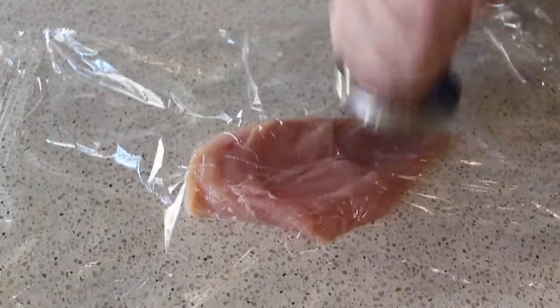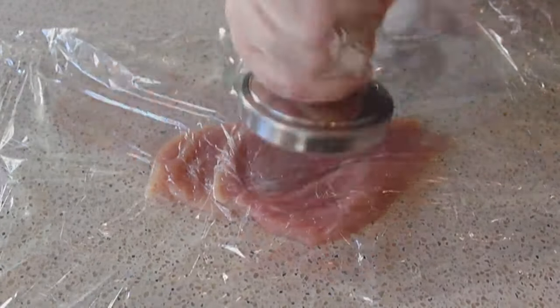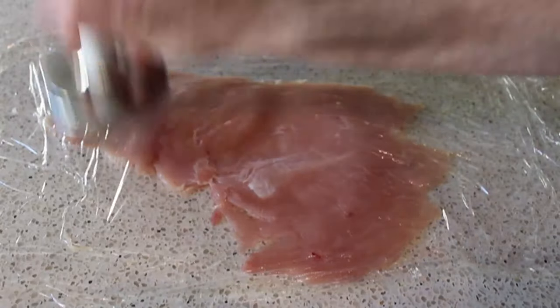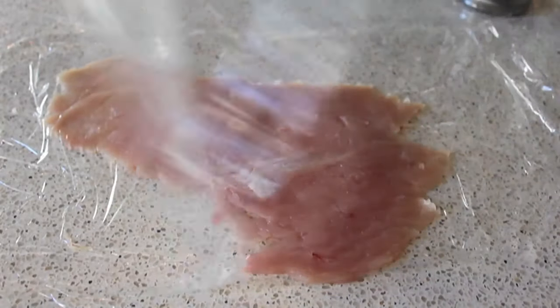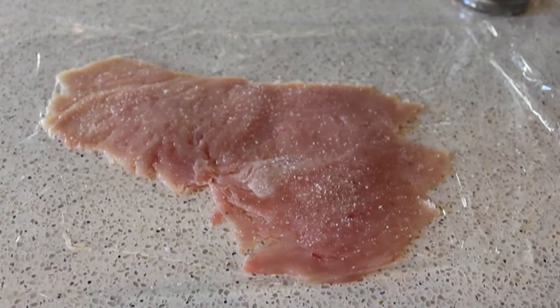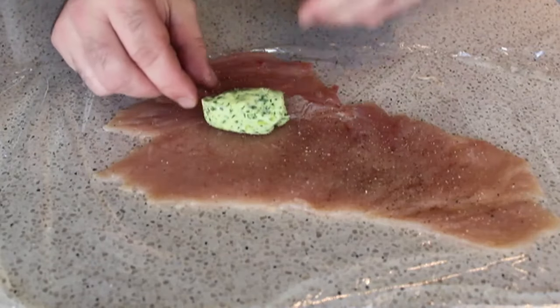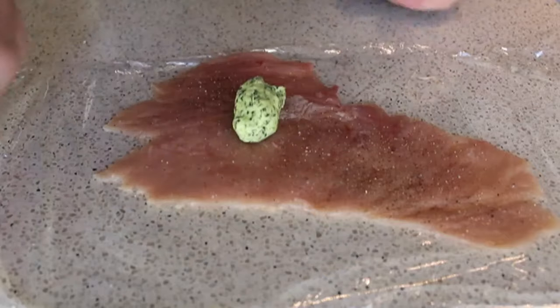We'll take our meat pounder and pound that out pretty thin — about a quarter inch, though it might be a little thinner than that. You just don't want to break through is all. So we're going to pound that out, and it should look something like this. Then before we stuff that, we're going to season it up with some salt and freshly ground black pepper. And once that's seasoned, we're going to take half our butter and place that right in the center of that slightly wider end of the chicken.